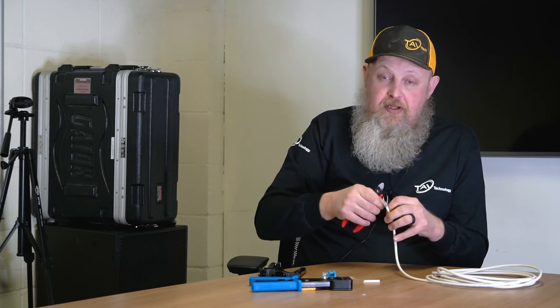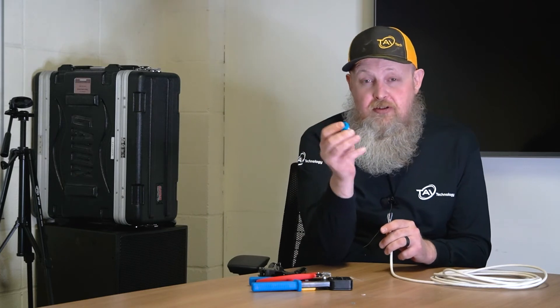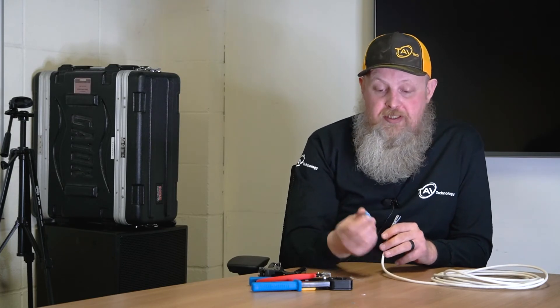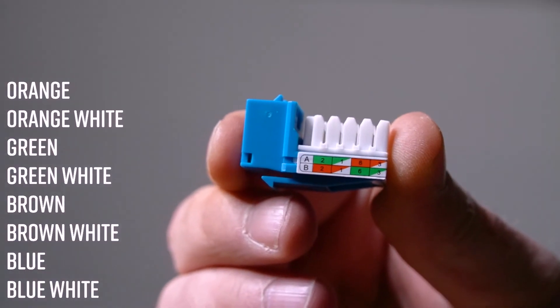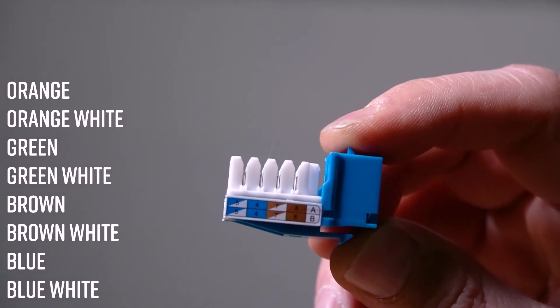These are a little bit different than the RJ45 pass-through connectors, as each of the punchdown connectors have colors on each side telling you where to put the wire. Once again I am doing a type B, so I'll follow the type B color coding on the sides, which is: orange, white-orange, green, white-green, brown, white-brown, and blue, white-blue.